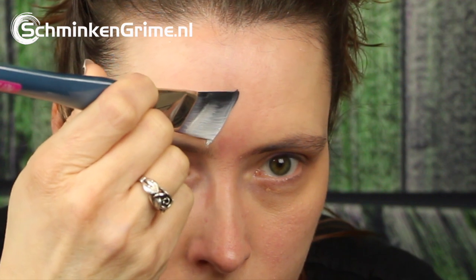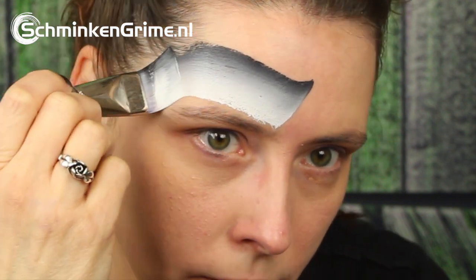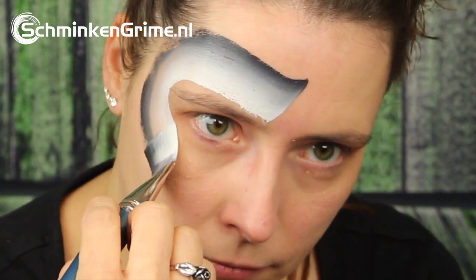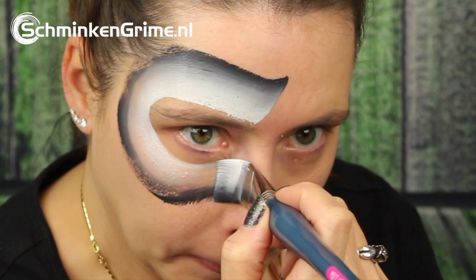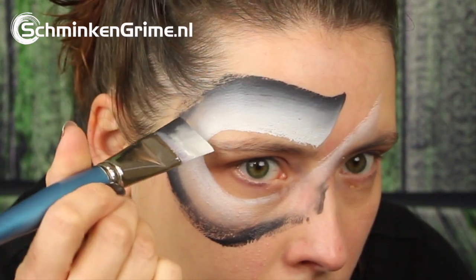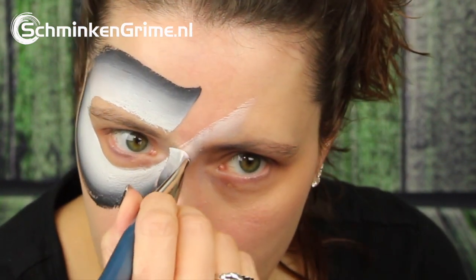To start we are creating the body of the shark. To do this Simone has a 1 inch flat brush with Mehron's Prisma shadow on it. With this she makes the head above the eyebrow and the tail over the nose to the forehead.